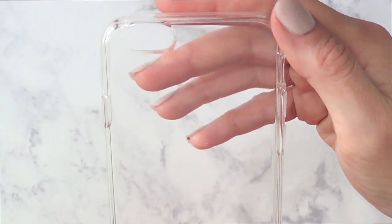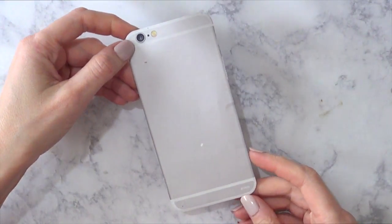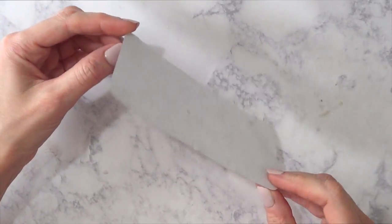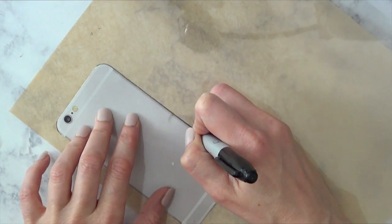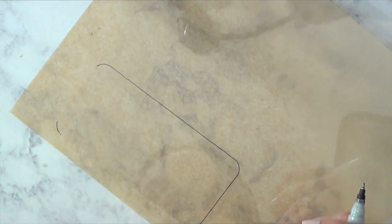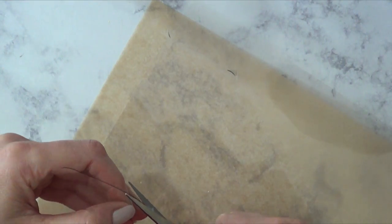I'm going to be using this cardboard piece that I got with my phone, and this clear acetate — just plastic sheets. I'm going to put the cardboard template on top of the acetate, trace it with my Sharpie, and then cut it out.